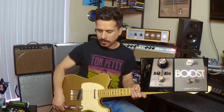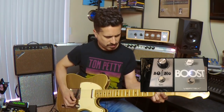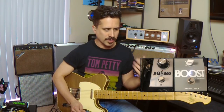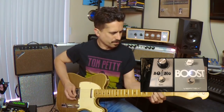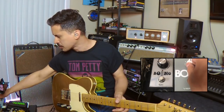If I put the bridge pickup on, I might get a cool result. You can really hear that sort of low mid and low end of the Fender getting brown and fuzzy. So just spinning the knob gives you a variety of different sounds, but I like to use it more in the 12 o'clock position.